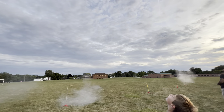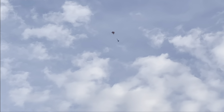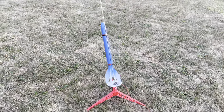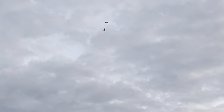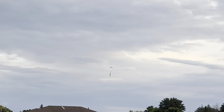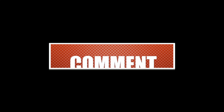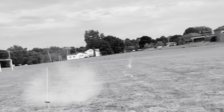Oh, yeah! Okay, it's time for my rocket. It's time for my rocket.